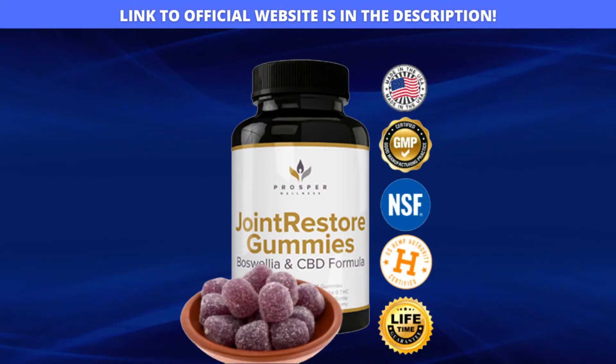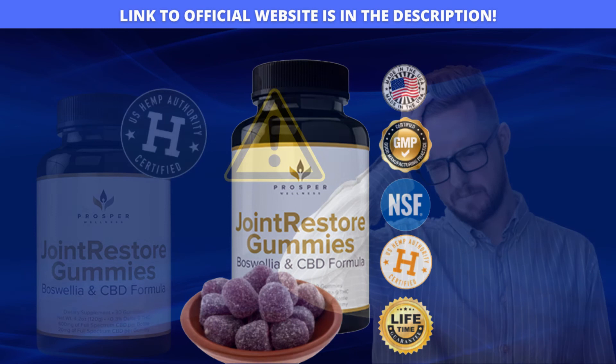And why does Joint Restore Gummies work and is it worth it? Since most joint pain occurs due to inflammation, these gummies target the root cause of the pain and completely heal the knees. Unlike modern medicines, science has proven that Joint Restore Gummies can never cause harm or worsen your inflammatory response. This product has been carefully crafted using boswellia, hemp and other natural ingredients that are powerful in treating joint inflammation.